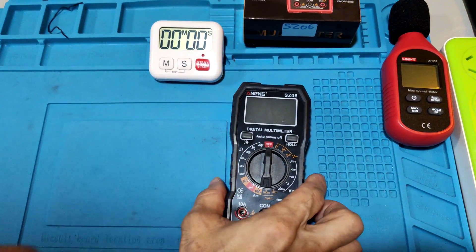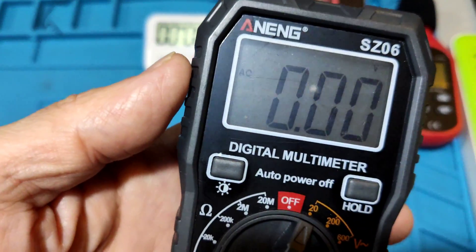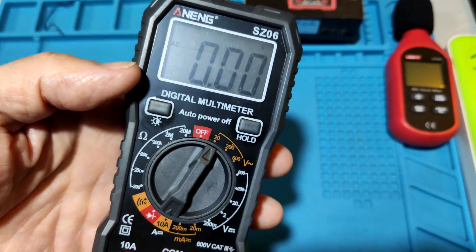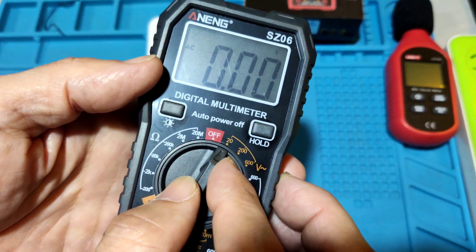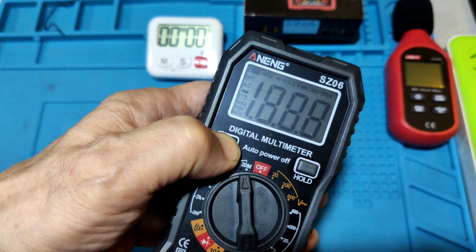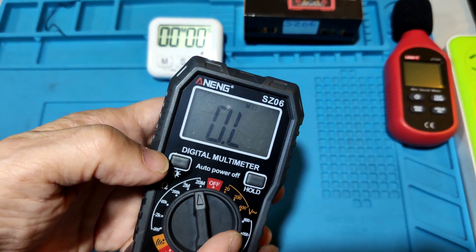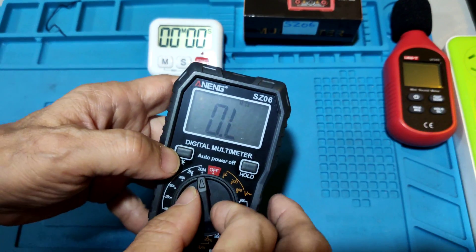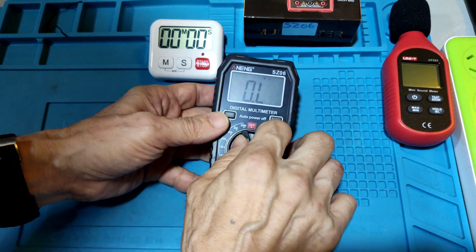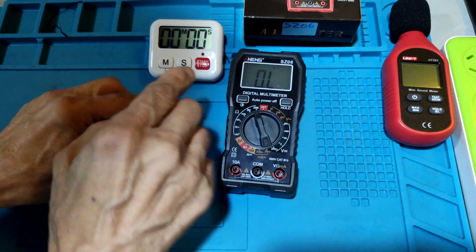Auto power off test. When you turn on the meter and don't use it for 15 minutes, the meter will auto power off. To cancel this, power off the meter first, press the hold key, then turn it on. If the display shows 'VB', the auto power off function is now cancelled. Now testing the auto power off function.